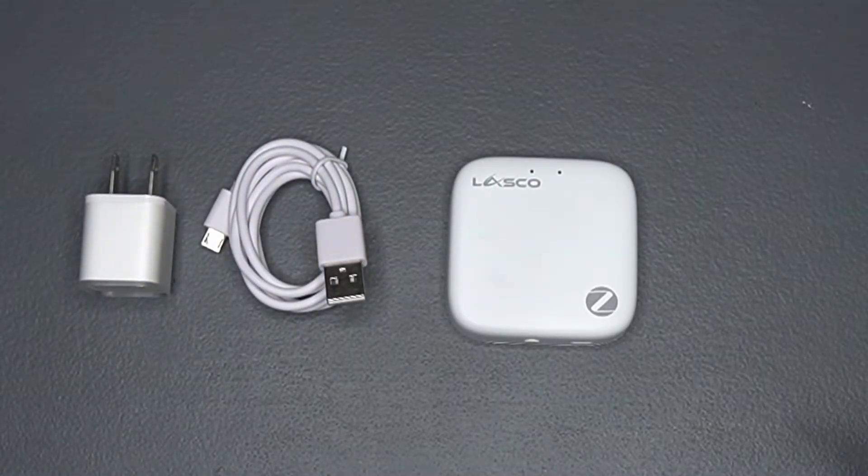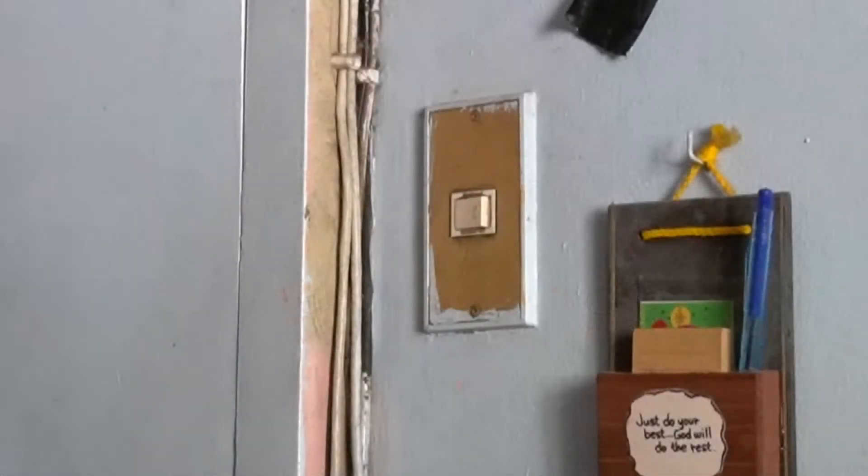Now it's time to install the switch. Warning: if you are not sure or confident of your electrical skills, please ask a professional to do this for you. This is 220 to 240 volts and could kill you if you happen to get in contact with the live wire.